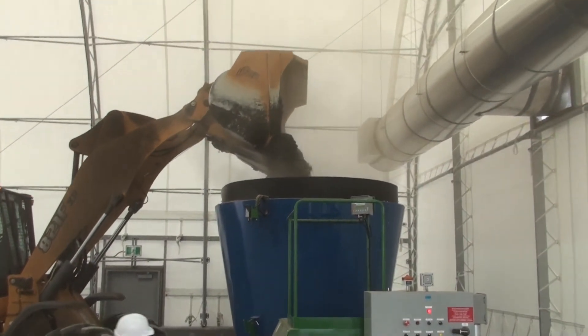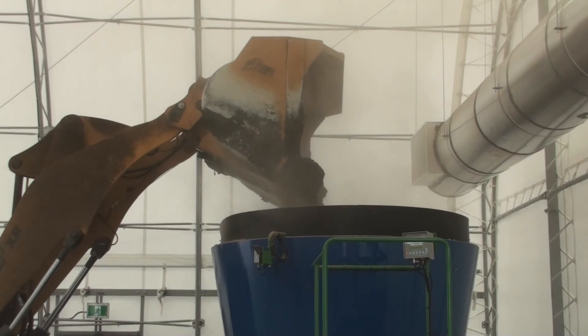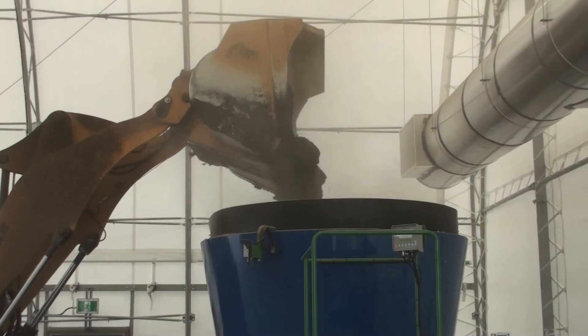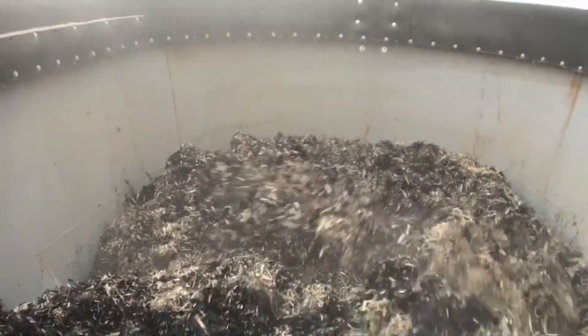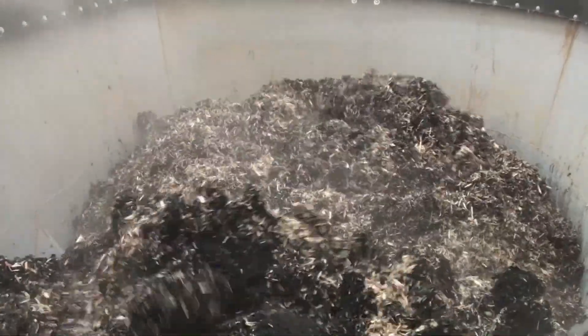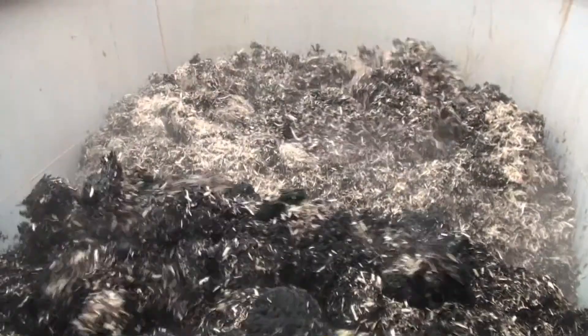For the first mix, the mixer was filled to 50% of its 8-ton capacity. Normally, the wood waste is added to the mixer first, followed by the biosolids. The blend was mixed for about 45 seconds before discharging the material onto the conveyor.